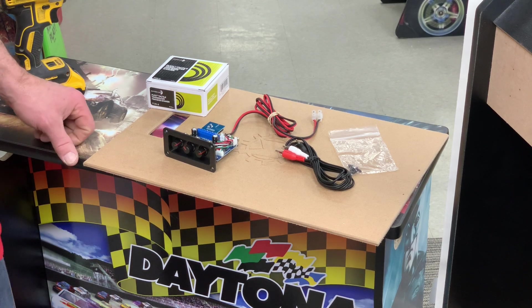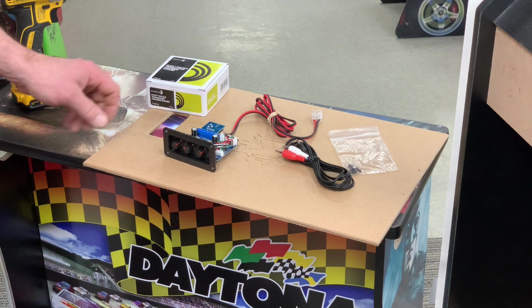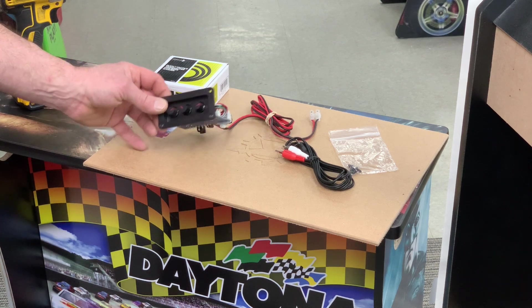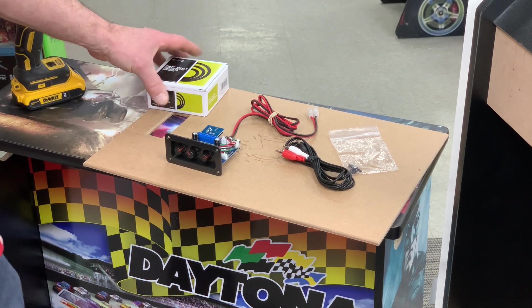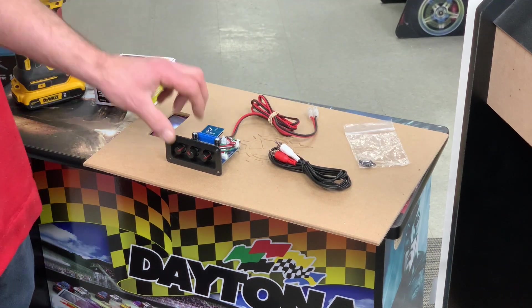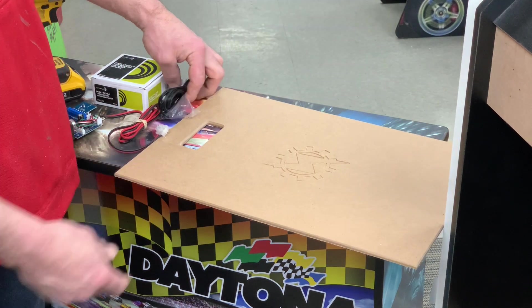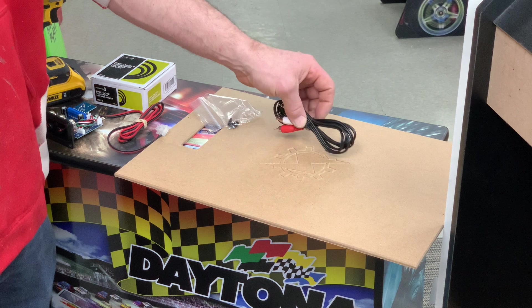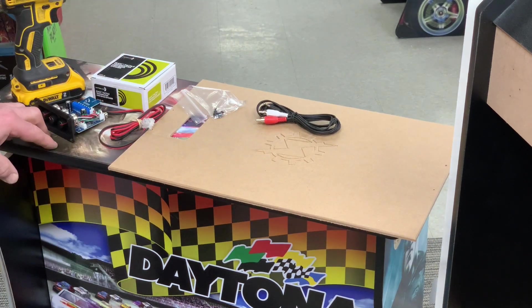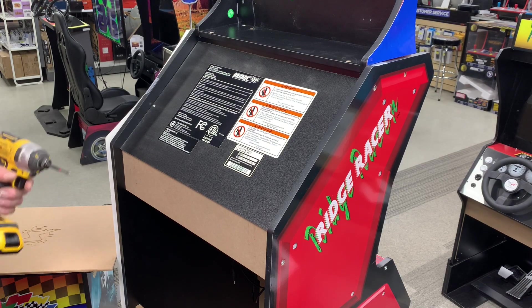This is the install video for our Ridge Racer and Outrun sound upgrade kit. What we have here is the 2.1 kit — this is your amplifier, bass shaker, the input cable, and the mounting screws, as well as the replacement H panel for your Ridge Racer which will mount the amp. We also have the 2.0 version, which the install is very similar to — we'll show the differences.